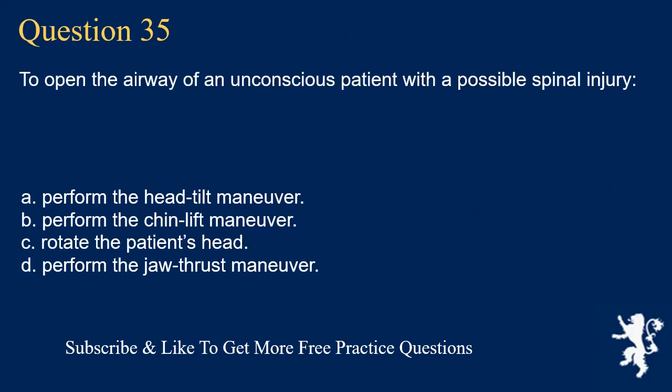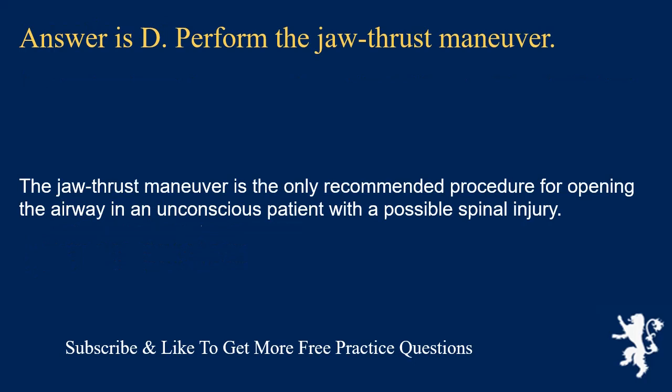Question 35. To open the airway of an unconscious patient with a possible spinal injury: perform the head tilt maneuver; perform the chin lift maneuver; rotate the patient's head; or perform the jaw thrust maneuver. Answer is D. Perform the jaw thrust maneuver. The jaw thrust maneuver is the only recommended procedure for opening the airway in an unconscious patient with a possible spinal injury.